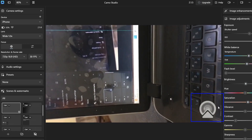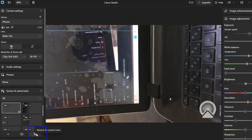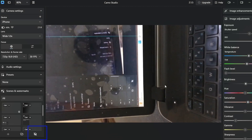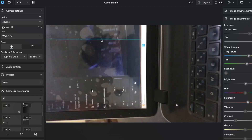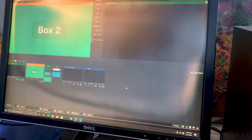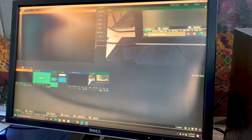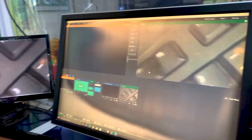If you're using the app for the first time, you'll see a watermark. You can easily remove it by clicking the button shown. Once removed, you have a very good quality camera feed. You can then import it into vMix, OBS, Zoom, or any other streaming software you are using. This is a very simple way to connect your mobile phone camera into vMix, OBS, or any other streaming software.